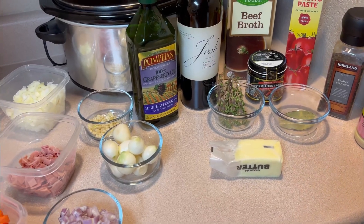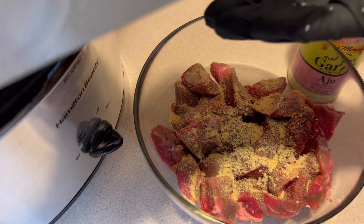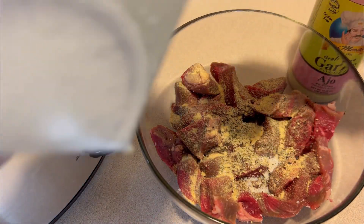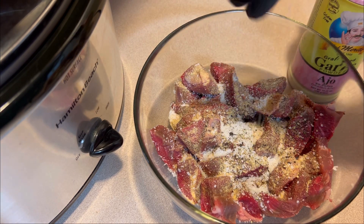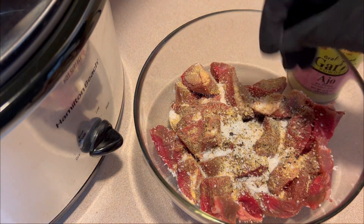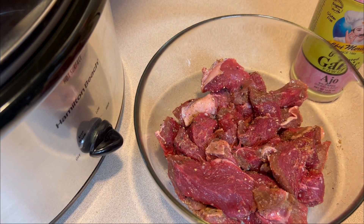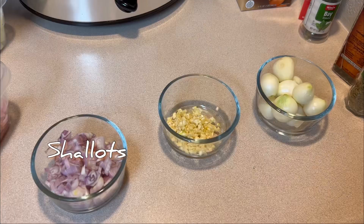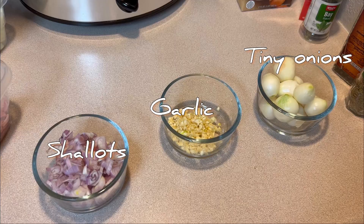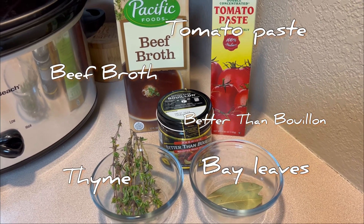Welcome into the channel guys, today we're putting together a recipe for beef bourguignon. Here you see me pre-seasoning my beef — I'm using beef shoulder and I'm going to go ahead and let this sit for a while. I've already pre-cut everything and we're going to go ahead now and put everything together.